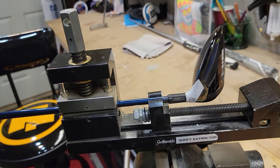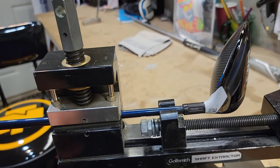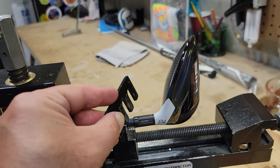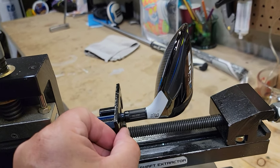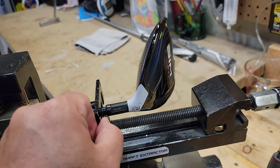I've got the club set up in my golf club extractor. The shaft is in the vise but not too tight. This little adapter piece here is going to allow me to put in something that will give me leverage to push against that hosel to get the club head removed. We'll get that tightened up.